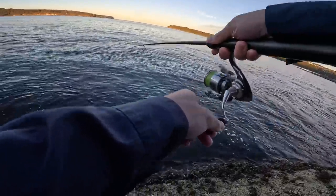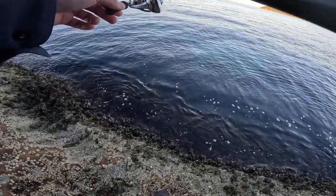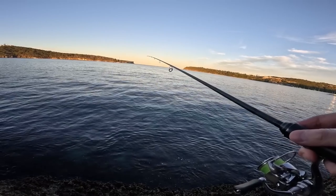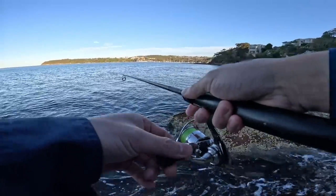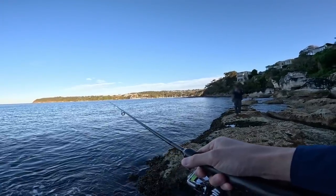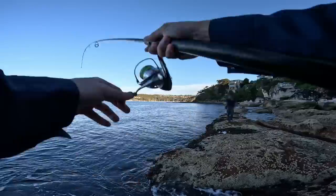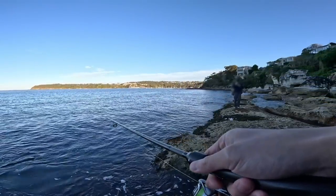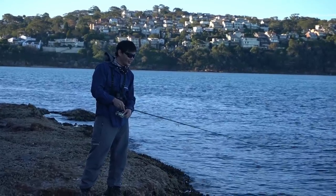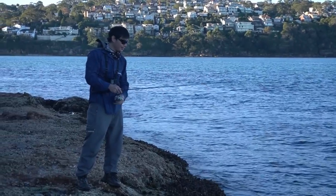There we go — that was on right at the ledge, just as I said. This one's a bit better. Oh no, we lost it — that was my bad, I just mucked around too much. Sometimes it may be good, sometimes it may be bad. That's two lost now — these guys are getting me good. I think we found them again, gotta get it back out there.